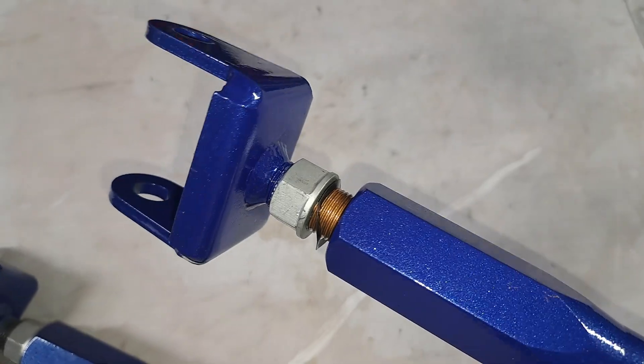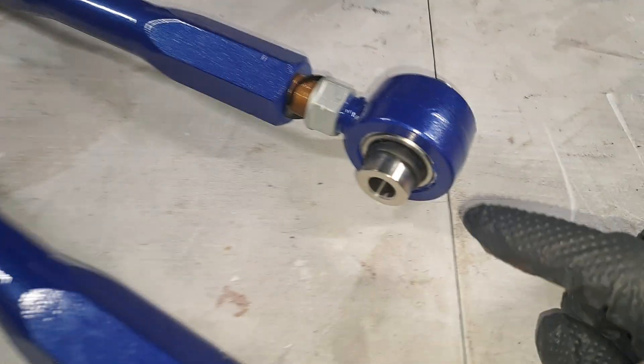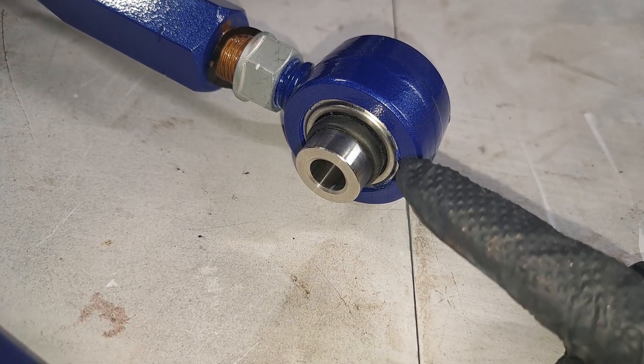The overall build quality is actually really nice. Another benefit is the bushing in the back here is a monoball or spherical style bushing — it is not a rubber bushing.